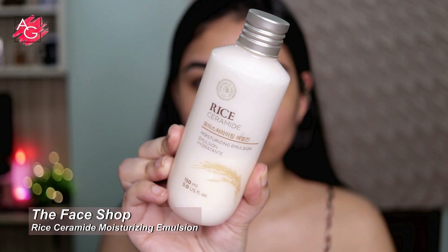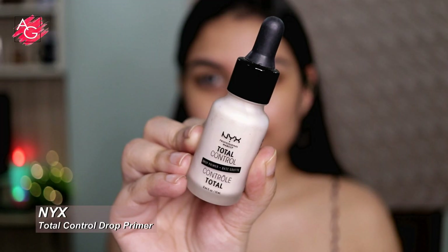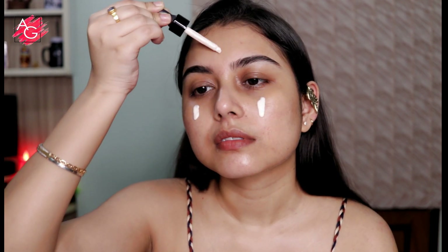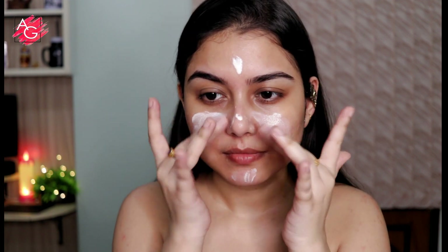As always I'm starting off with a moisturizer. This is really good underneath your makeup as well — it's gonna give you an immense amount of hydration and moisturization to your skin. Next up I'm using a primer. This is gonna give my skin a smooth finish as well as control my oils and sebum. This is not exactly a pore minimizing primer but it's gonna give you a smooth canvas to work with.